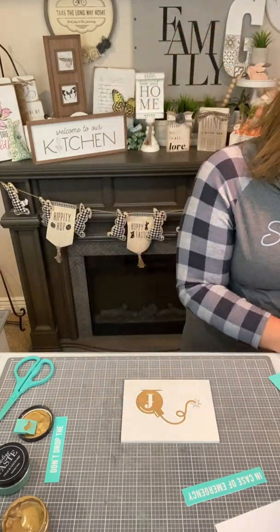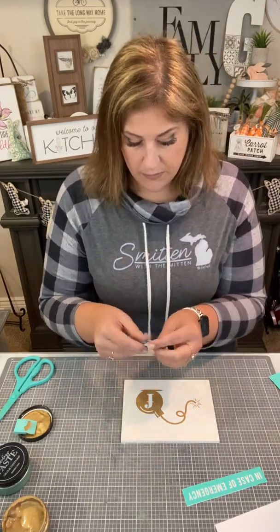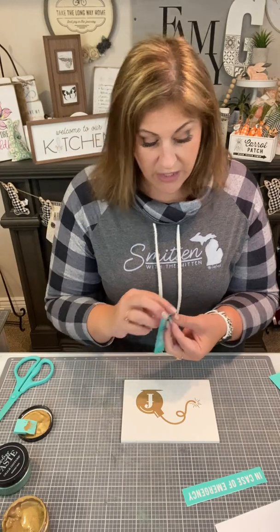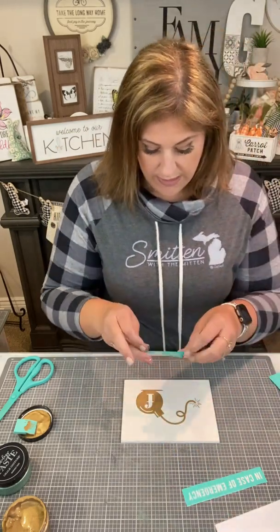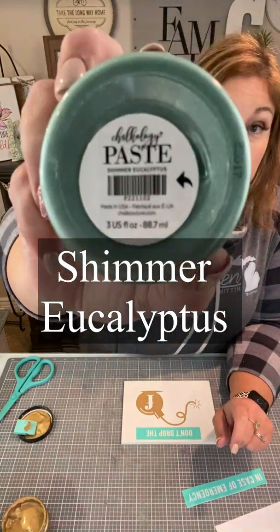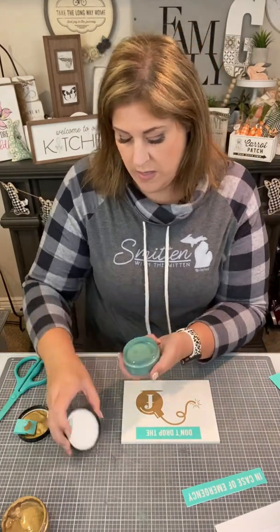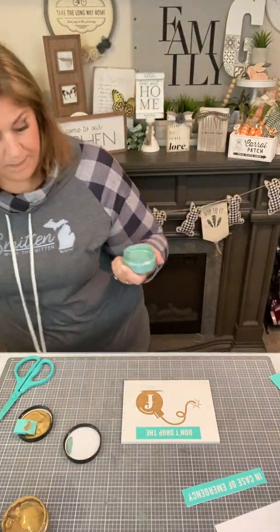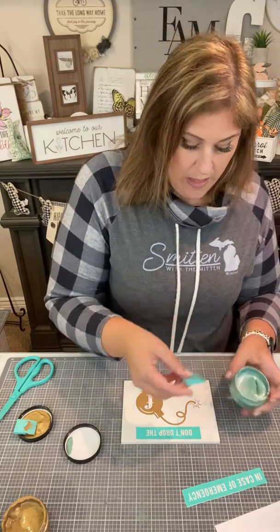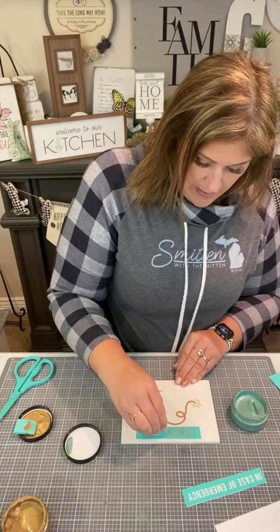On this side, it's going to say 'don't drop the,' and then it has the F-bomb. We're going to do that in a really gorgeous shimmer eucalyptus, which is like this beautiful aqua teal color and it's so shimmery — it matches our shimmer gold. It says 'don't drop the' — kind of like a little pre-warning, you know? We're just going to scoop it out and go ahead and cover the silk screen with the chalk using our squeegee.